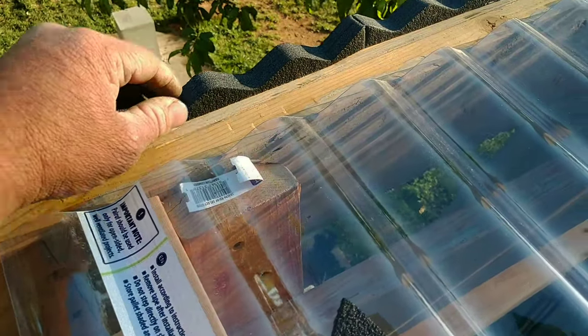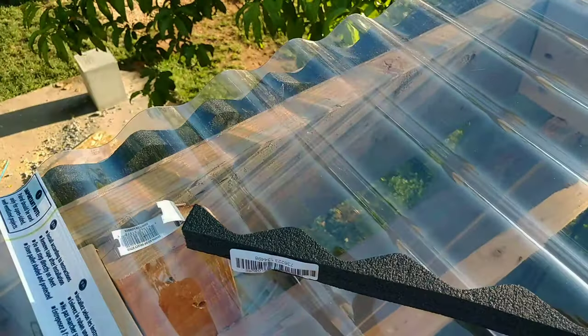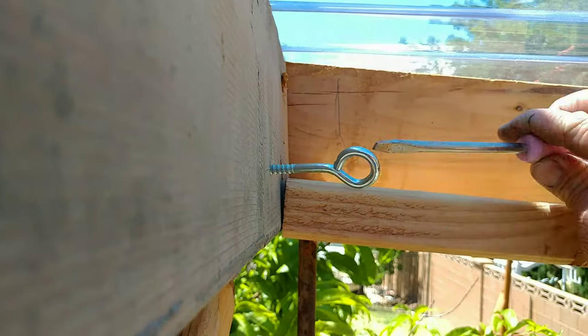After I finished installing all this roofing, I realized I made a mistake — with the placement of the screws. I set the entire thing in the valley of the roofing material. It has a little gasket so it probably won't leak, but it's a better idea to do it on the peaks.